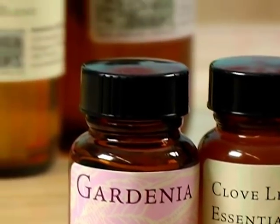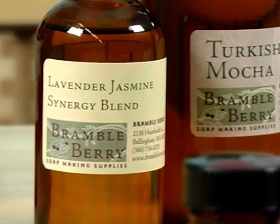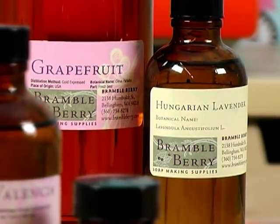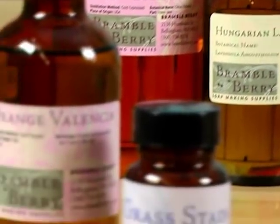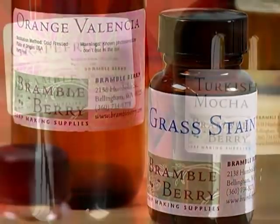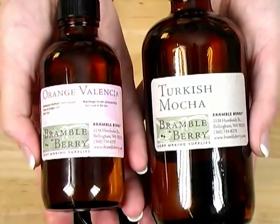Now onto the fun part — fragrances. You can use fragrance oils or essential oils in your soap. Just make sure that if you're using a fragrance oil, it's skin safe and soap safe — no potpourri and no candle oils. Some really great essential oils include pink grapefruit or orange Valencia. I'll discuss fragrance oils and essential oils more in an upcoming episode of Soap Queen TV.